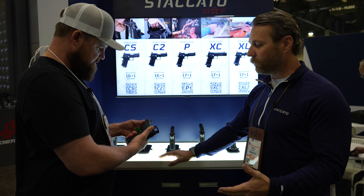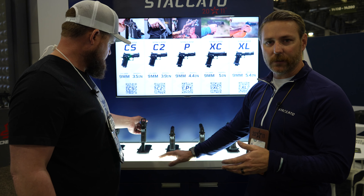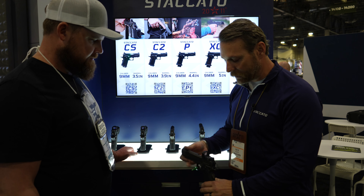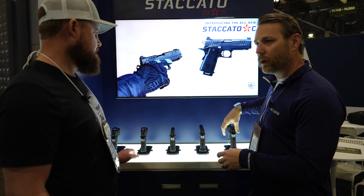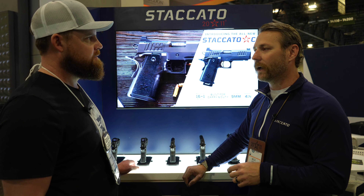A lot of departments wanted a 4 inch gun for their police officers, and their policies would only allow 4 inch — and 3.9 is not 4 inches. So what we did was created those things for everybody. We widened the frame a little bit on the CS, and the C also has a little bit wider frame. Some options available in summertime include X-Series serrations — the type of serrations on the XL are going to be available on the CS and the C. There's also a potential island barrel coming out for some of the smaller guns.